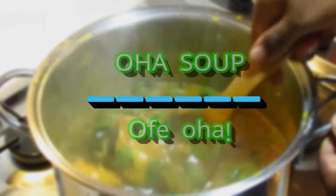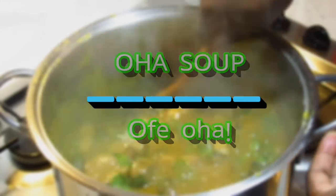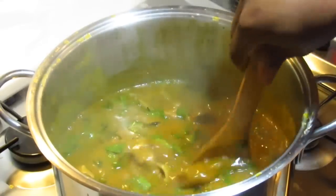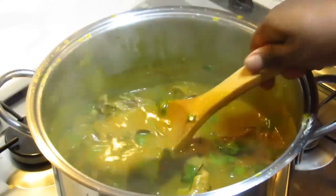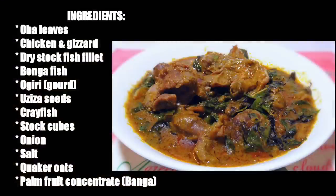Hi, welcome to my channel! In this video, I'm going to show you how to make a delicious Oha soup using Quaker Oats as a thickener and palm fruit concentrate, which is banga, instead of palm oil. If you want to see how to make this, then keep on watching.